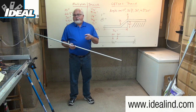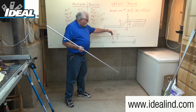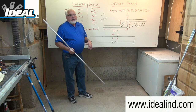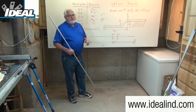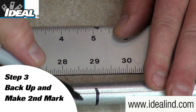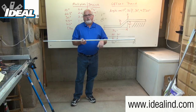Step three is to make the second mark on the conduit. This mark is going to back up from the first mark — the distance between bends is eight inches, so 37 minus eight is 29 inches. I'm going to make another mark at 29 inches on my conduit, and that's going to be the distance between the two bends.